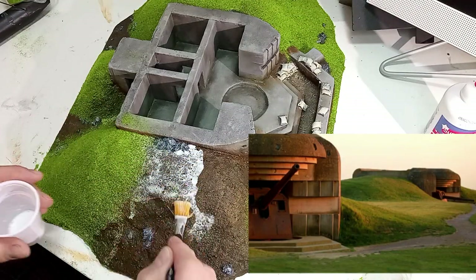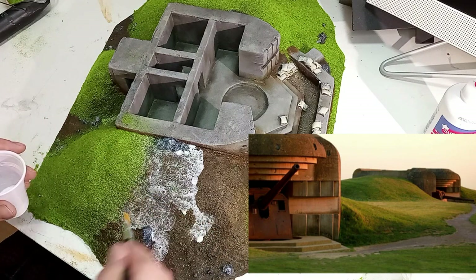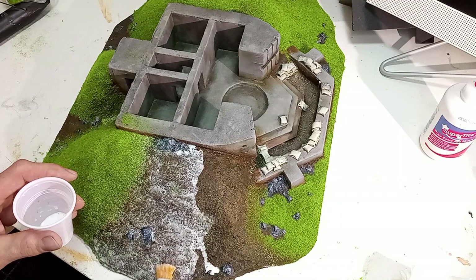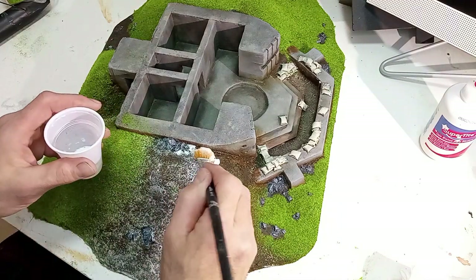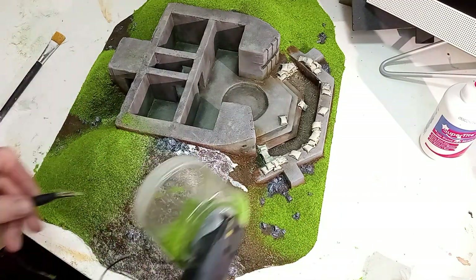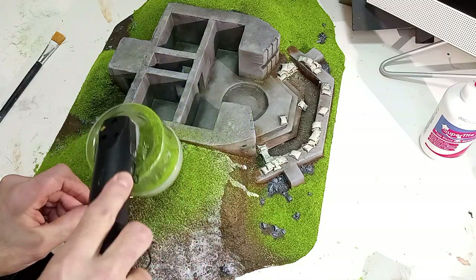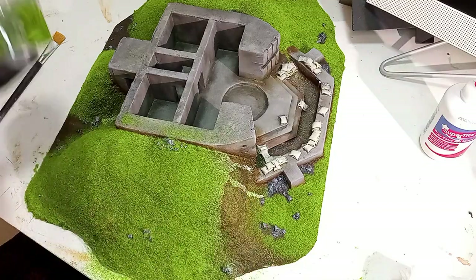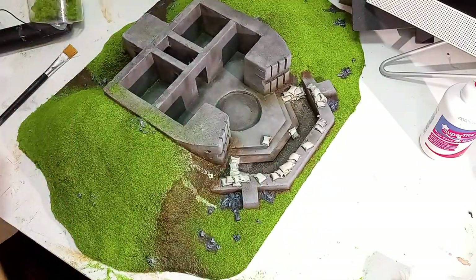Llegamos al último paso, que es la vegetación. Como podéis apreciar en la foto, vamos a hacerlo tal y como está actualmente, con hierba, prácticamente como si fuese un jardín. Es algo anacrónico también, al igual que con el arma, ya que en el año 44, a finales de la Segunda Guerra Mundial, seguramente estaría todo como tierra quemada después del bombardeo.